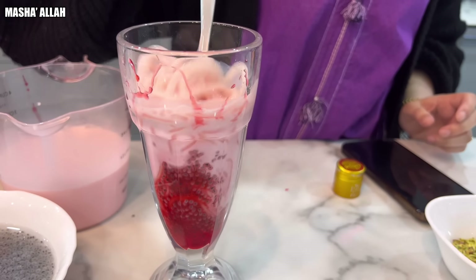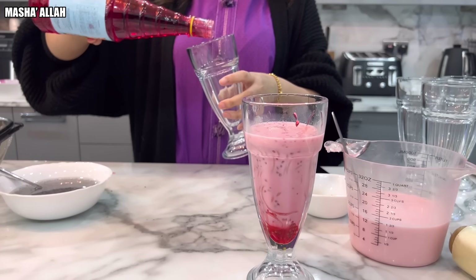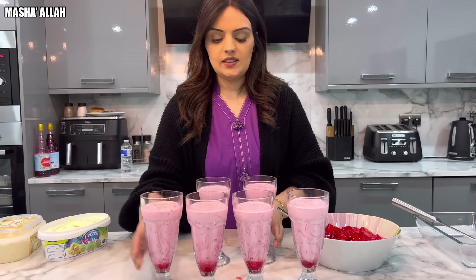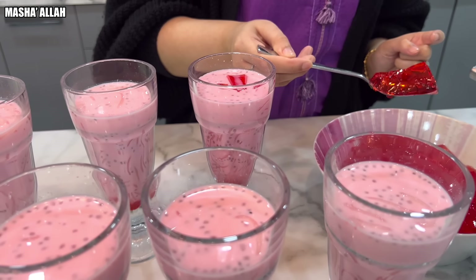Give it a nice stir. We'll meet you once Samira's kind of made all of them, so don't go nowhere. Faluda — they are looking really really good, mashallah. I've got to add the jelly. So now we're going to be adding some jelly on top, just like Samira's done.